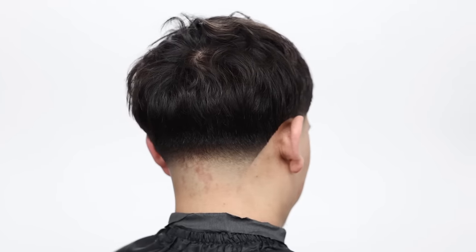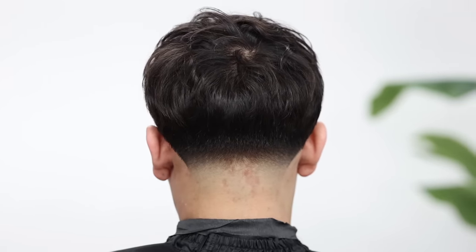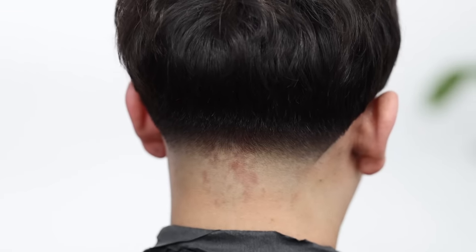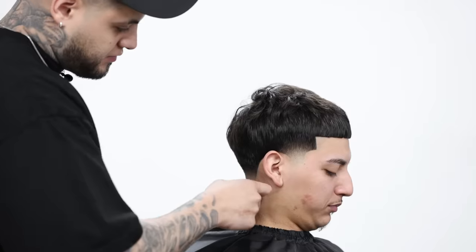That's pretty much it for this tutorial on a low taper fade. We left the hair on top as it was and didn't do anything up there. I hope y'all enjoyed it. Big shout out to Babilis Pro for sponsoring this video and sending us their clippers. If y'all want to check out those tools, the link is in the description with my personal code to get a discount. My name is Sergio Barron — this is Fader Culture, and I'll catch y'all in the next video.